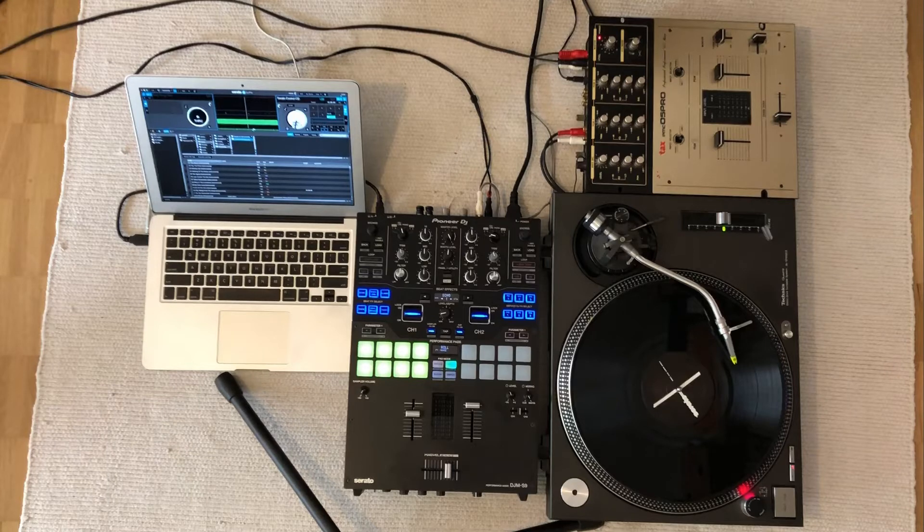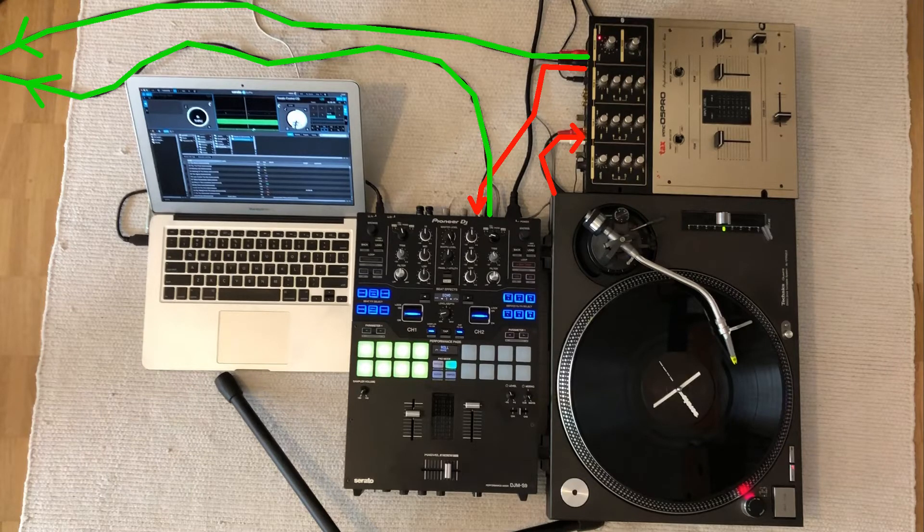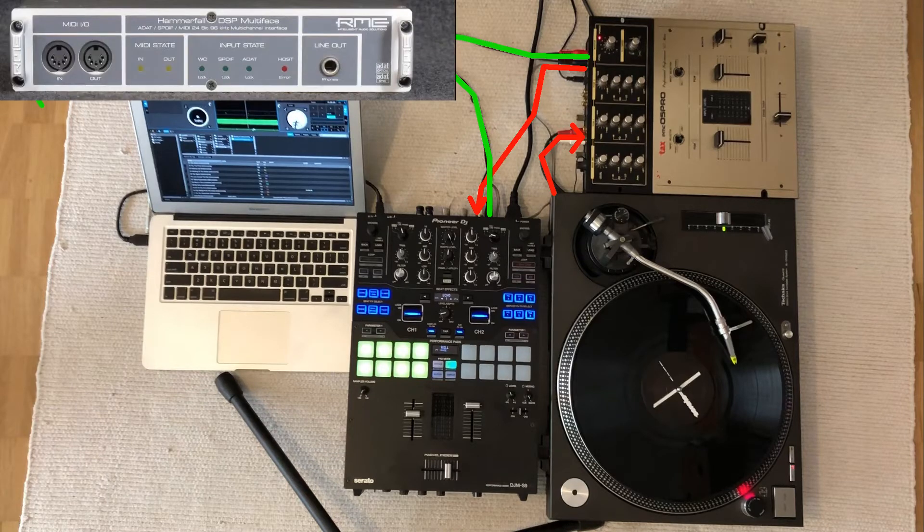Here is the setup. The turntable is connected to the Vestax mixer at the top. Its only purpose is to convert the phono signal from the turntable into two stereo line outputs. One goes into the line input of the S9 and provides the timecode for Serato. For this, Serato needs to be in CDJ mode with a timecode file loaded for playback, so Serato also outputs a timecode signal.